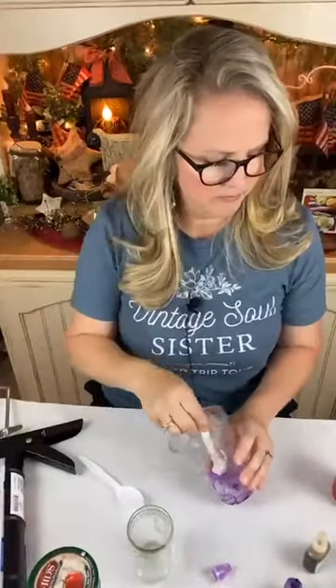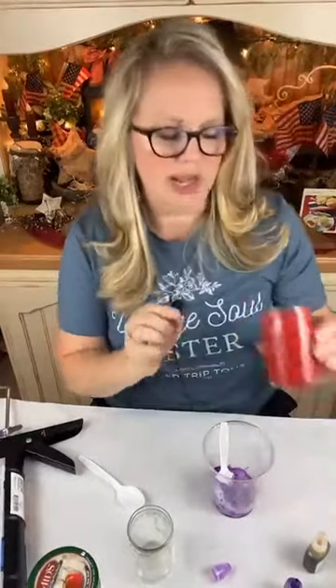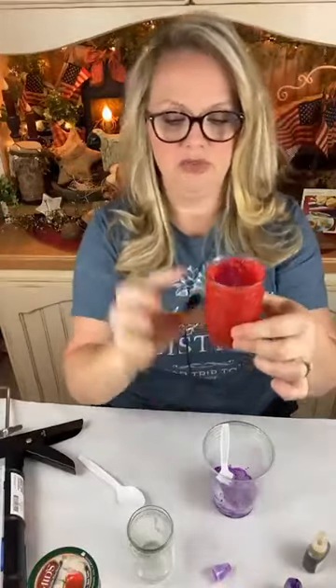That's a good idea — to kind of block the light flowing through it. Just put like a thin sheet of paper on the inside, roll up a piece of paper, stick it down in there — it could block the light from shining through it. Possibly give it a try. Like I said, this is the first time I've done this project, so we're learning together.